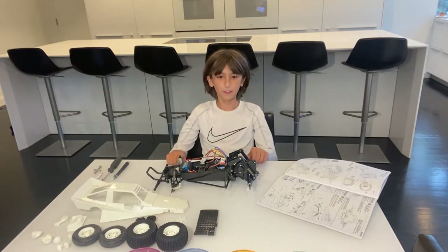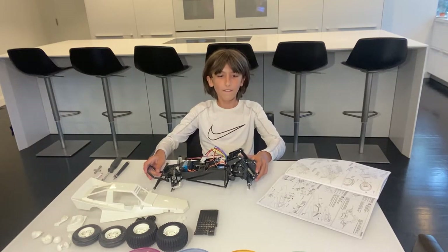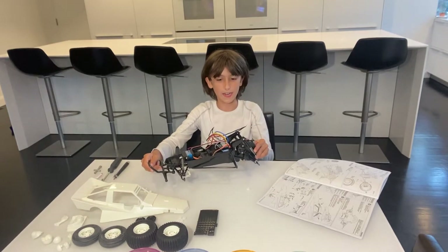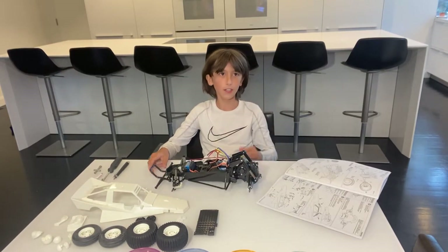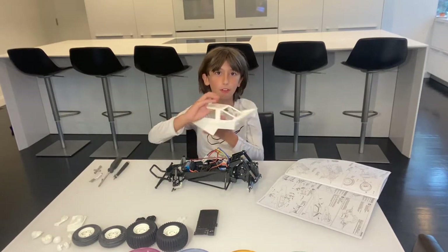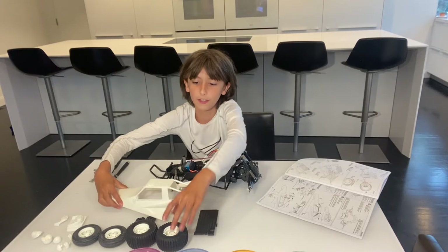Hello, my name is Lucas and this is the fifth and final step of my build on the Tamiya Grasshopper. Today I'm going to be showing you how to put on the body and the wheels.